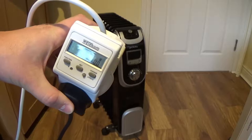I am going to use this device to measure the real power consumption of the radiator. As you can see, it shows 0W at the moment.